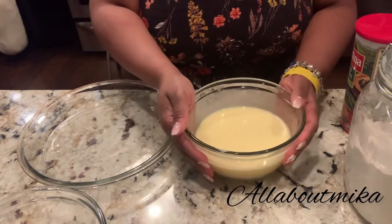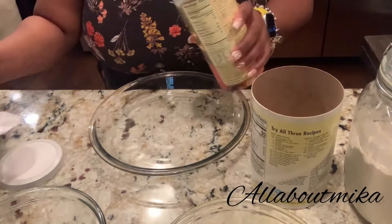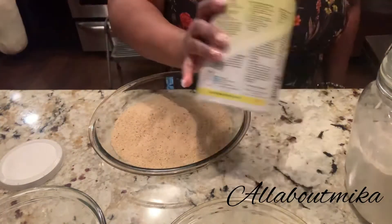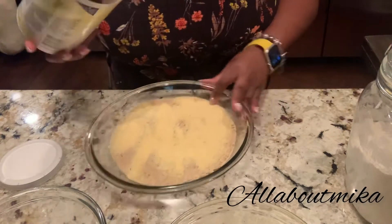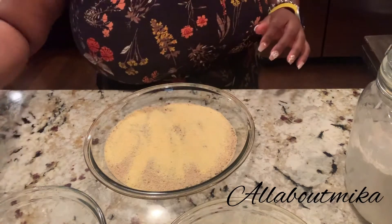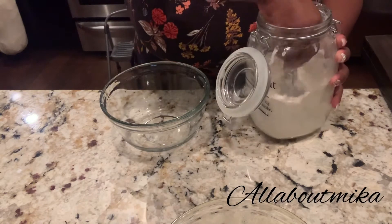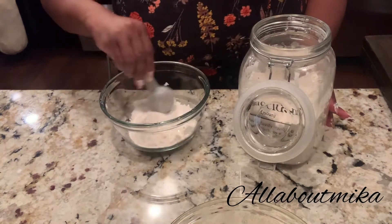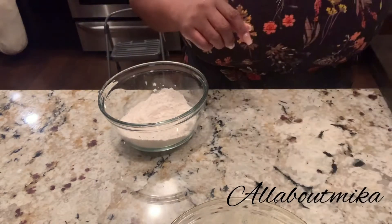Now that your buttermilk egg mixture is pushed off to the side, you want to get your meal and breadcrumb mixture and mix that up. I'm going to need more meal, but I'll put that to the side while I go measure some out. Then in a separate bowl, you want to put some flour — just some all-purpose flour. You don't need a whole lot.